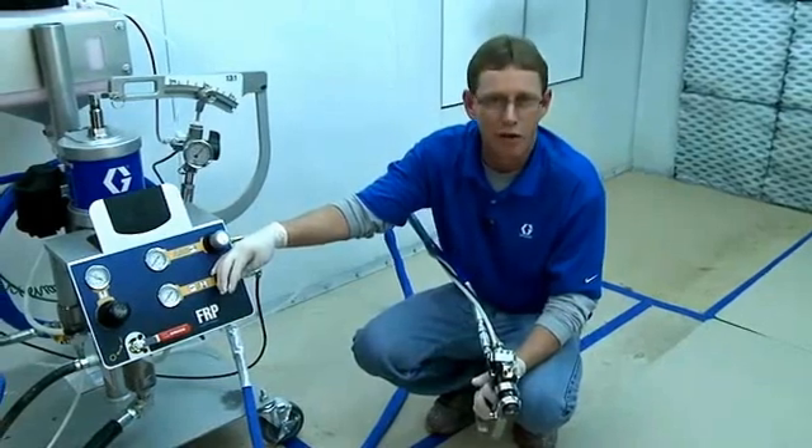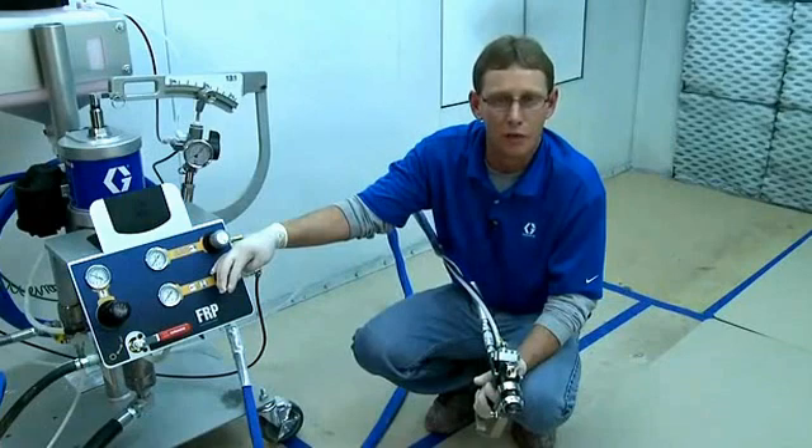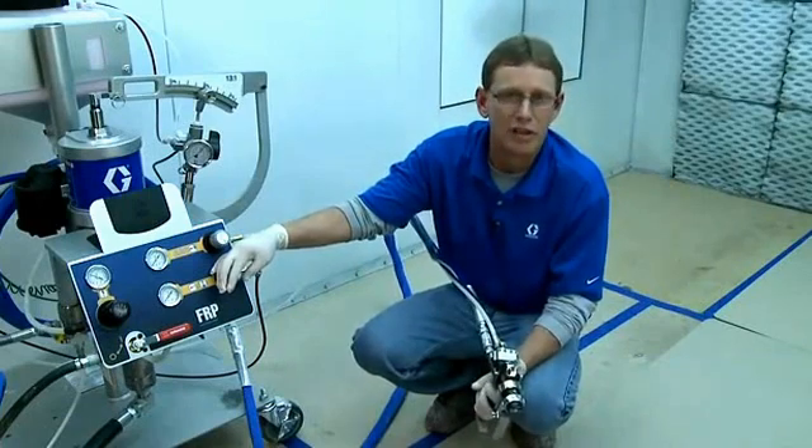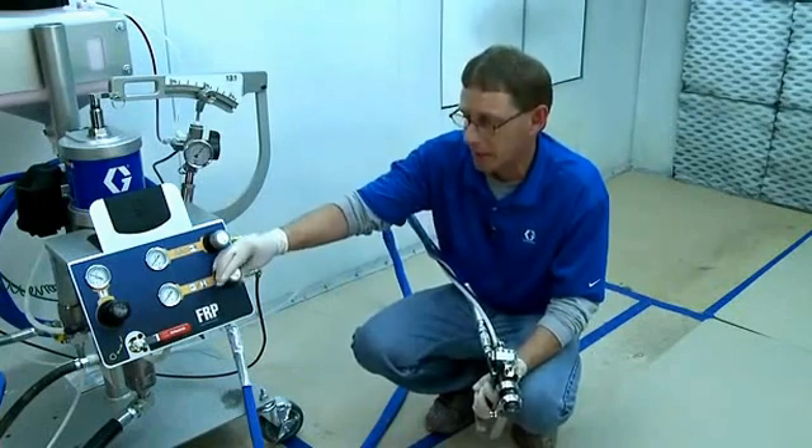If the catalyst is colder or thicker, you might have to turn it up a little higher than 30 or 40 psi. Or if the catalyst is really thin, low viscosity, or warm, you might be able to run it down as low as 20 psi.